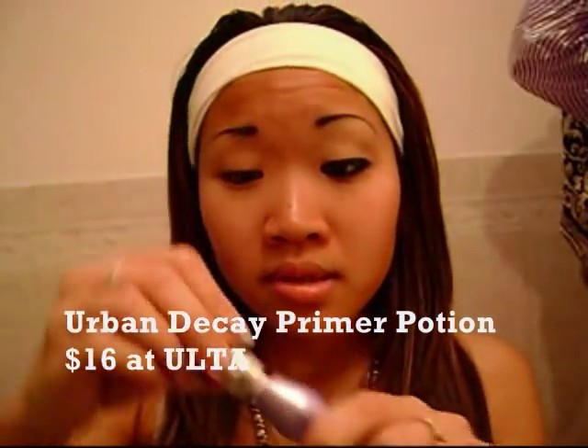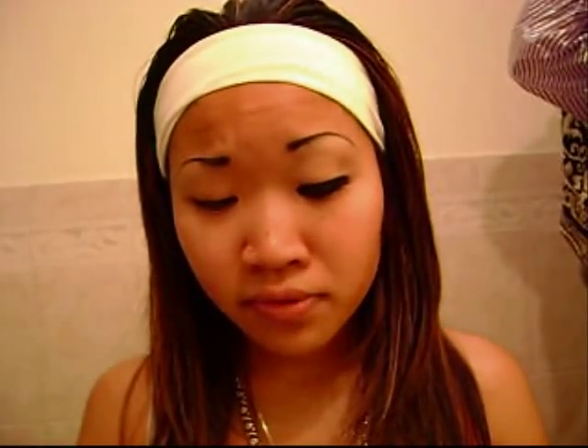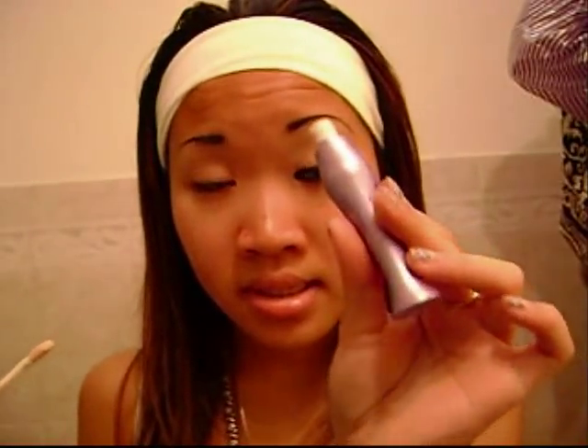The first thing I do is put on my Urban Decay Primer Potion. I got this for $16 — I couldn't find a sale on it. I tried it for a week and it seems to work. You can find it at ULTA for $16. It helps the makeup stay on the whole day and not crease. It also helps the eyeliner pencil go on very smoothly.